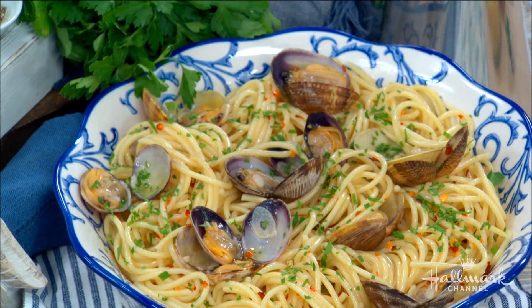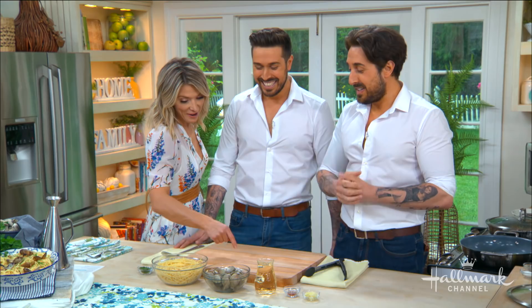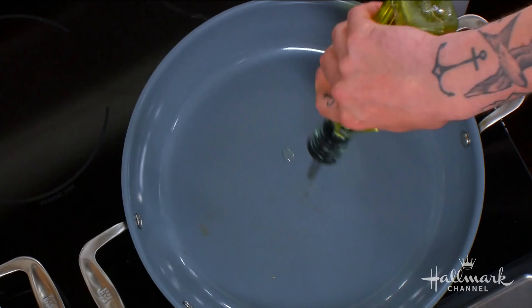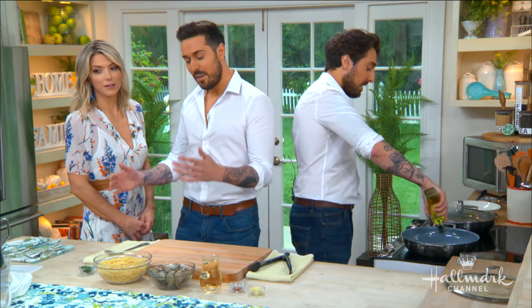You can see how fresh they are — they're still moving! So it starts with sautéing some garlic and some red pepper flakes. First you add the olive oil into the pan — a bit more than that. Of course, Italian olive oil. Everything's Italian. Can you use Greek olive oil? Never — we invented olive oil, so the Greeks just followed.